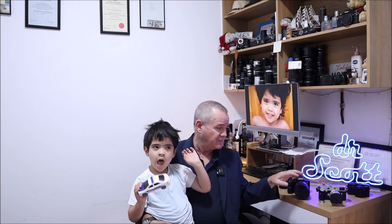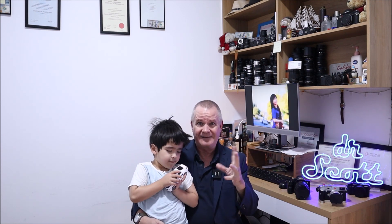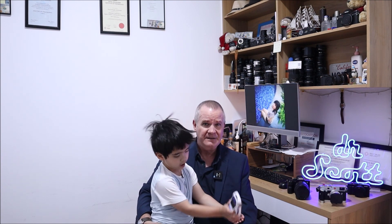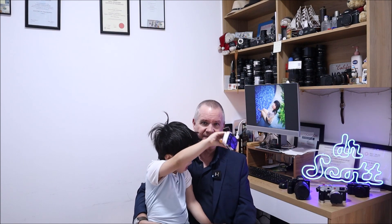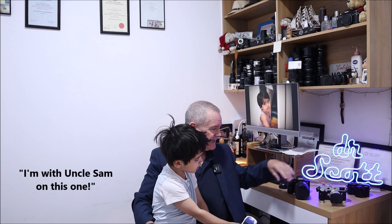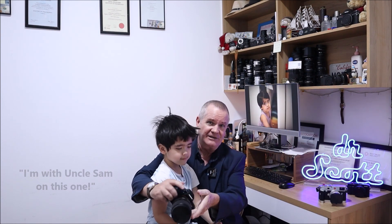Really getting back to the back button focus thing — it comes down to disconnecting the shutter release from doing any autofocus at all and placing that responsibility on the photographer to choose a button on the back of the camera to assign as the autofocus button. I'm going to use Sony as an example.